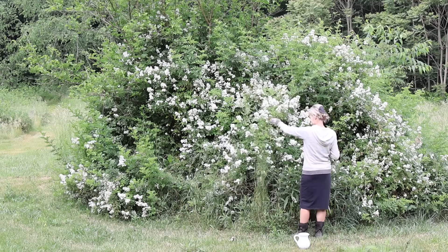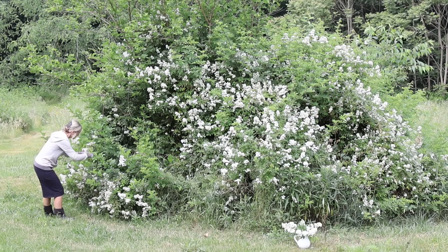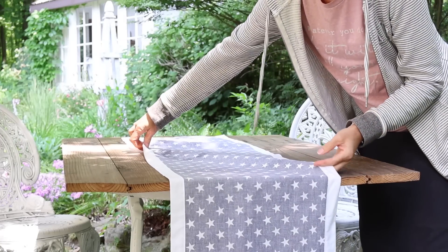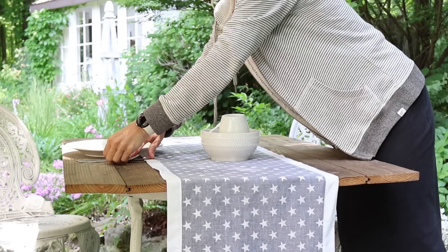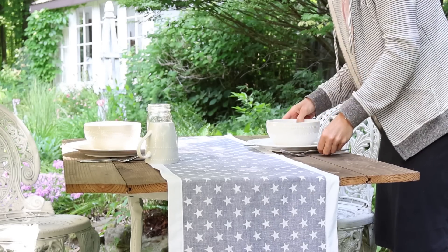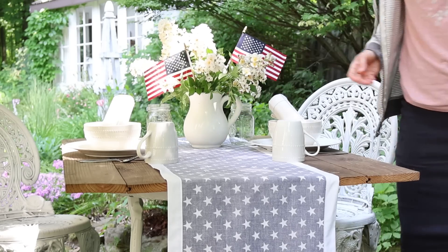Keeping things really simple with this tablescape, I'm just going to clip off some flowers. These multiflower roses are considered a nuisance but I love them — I love to smell them, I like to see them. I feel like you really don't need much more than a pretty table runner to create a simple yet attractive tablescape. I might have to get John to join me here for lunch today.